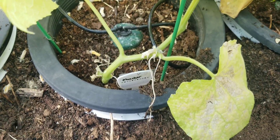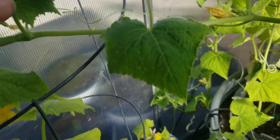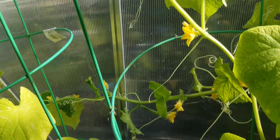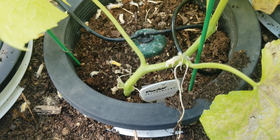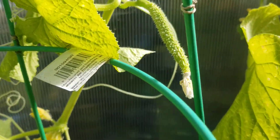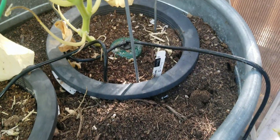Over here we have Muncher. Unfortunately, it's continuing to produce flowers but not setting fruit. A friend told me that Muncher does produce parthenocarpic fruit, but I must not have the correct strain. There are multiple companies that offer Muncher and perhaps I just don't have the right one. Yu Long so far has had no fruit set — all female fruit aborted.